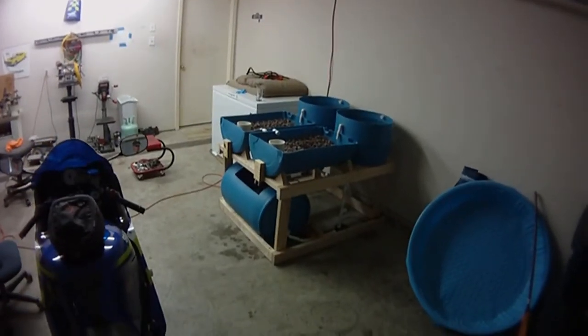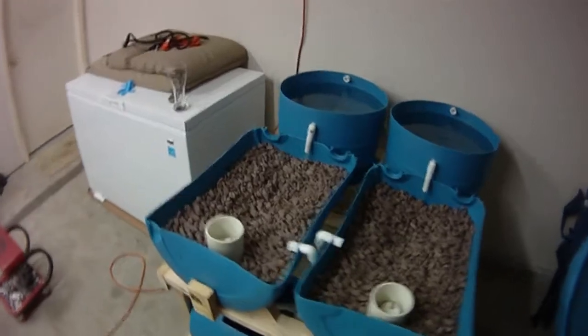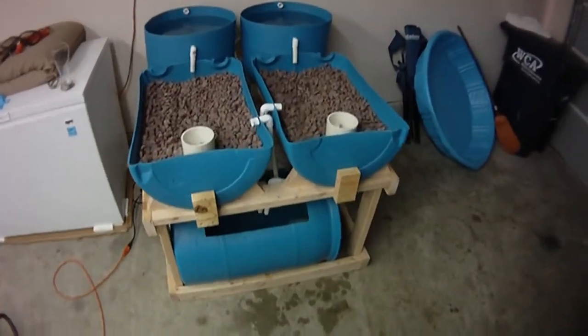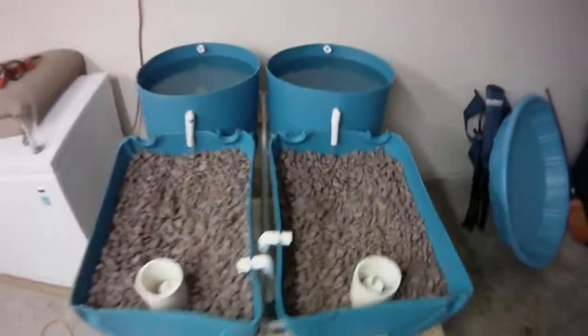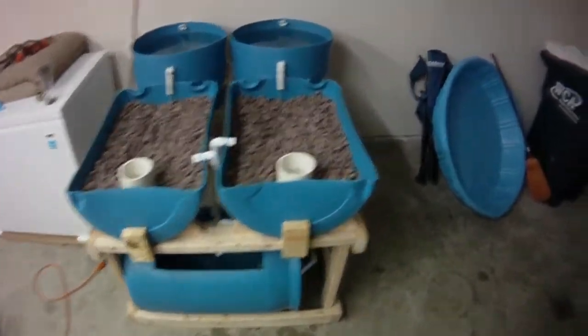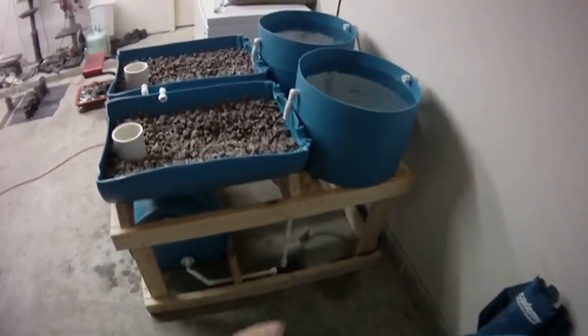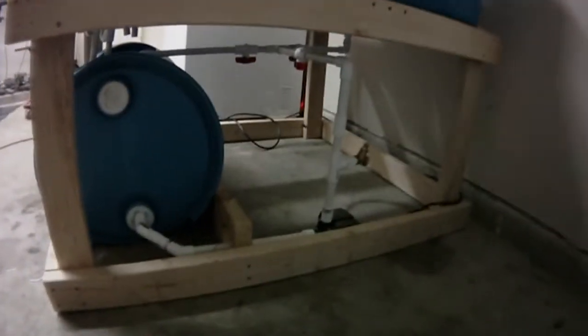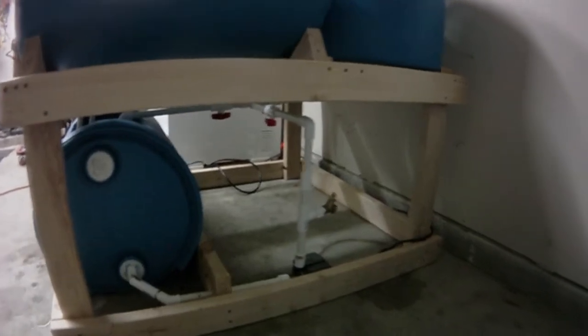This is our aquaponics system. Fish are going to go in the barrel, water comes out of the barrel into my pump, up from the pump into that water spigot just in case we need to drain it. You can see the three valves to regulate the return to the barrel, the output of the pump, and the output to the lettuce beds.